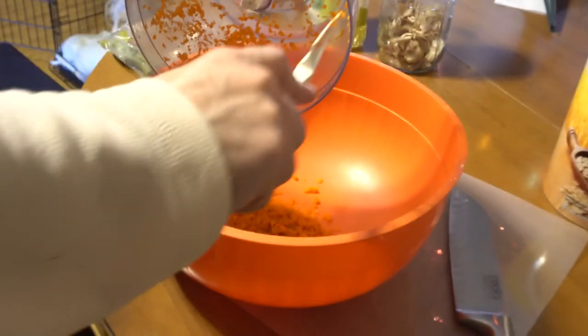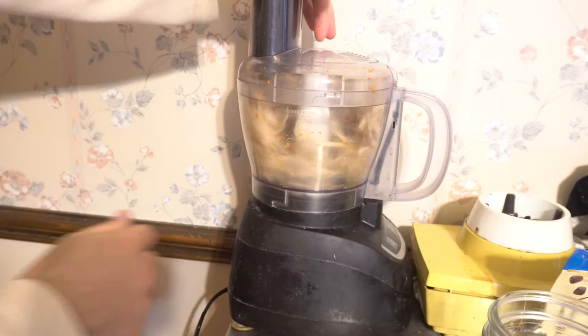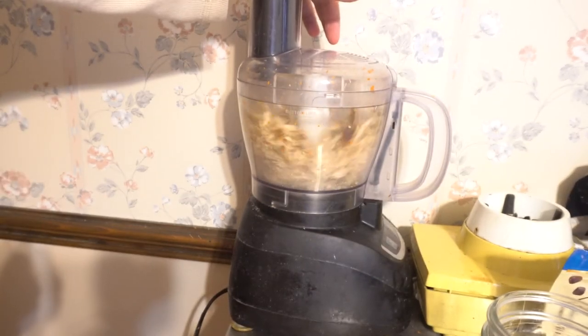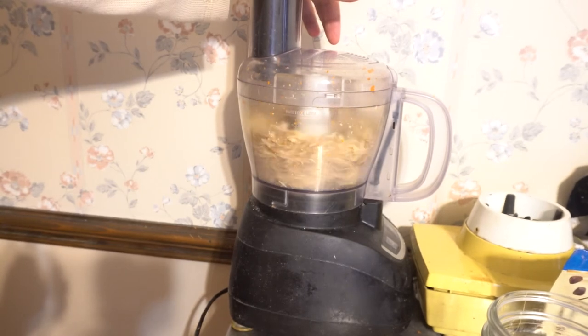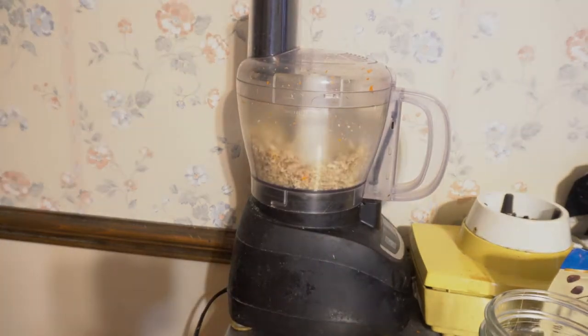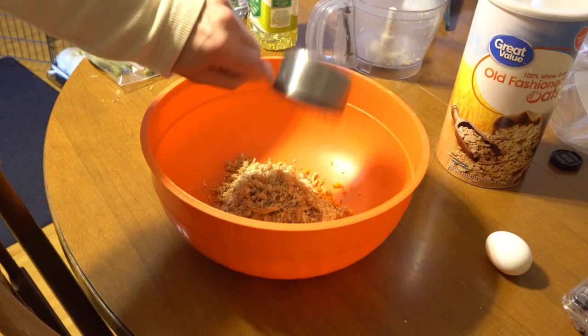Then you'll be ready to cut up the turkey, or in my case use the food processor — you'll get done a lot quicker. I'm going to have a total of about one cup. Once you have the turkey in, you can go ahead and add in one egg.